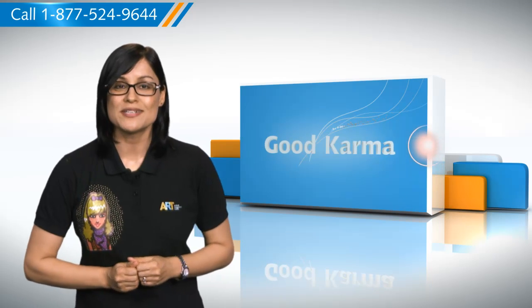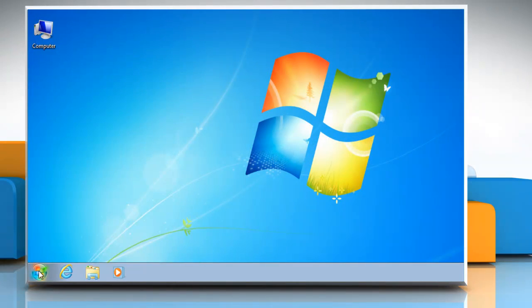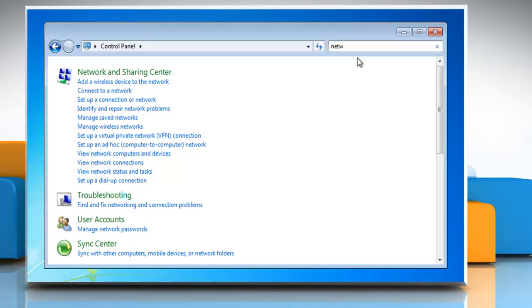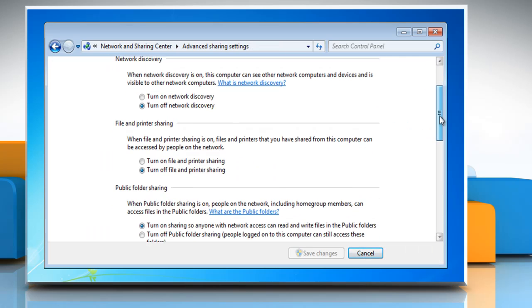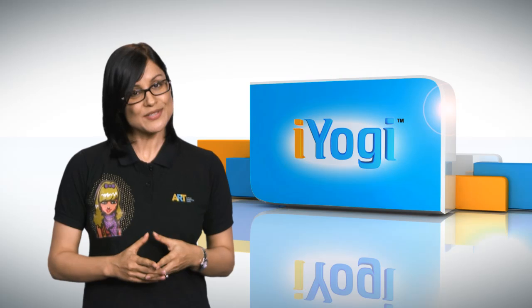So here's how you can share a printer on your computer. Follow me. Click on the Start button and then select the Control Panel. In the search box, type Network, click on Network and Sharing Center, and then in the left pane, click Change Advanced Sharing Settings. Under File and Printer Sharing, click Turn on File and Printer Sharing. Click Save Changes.